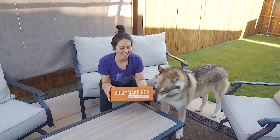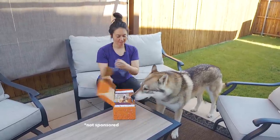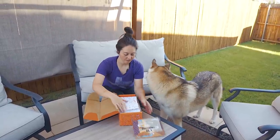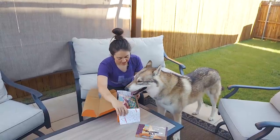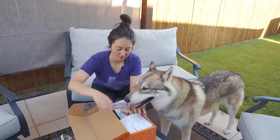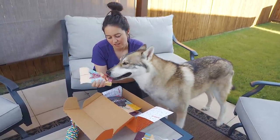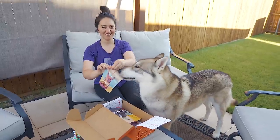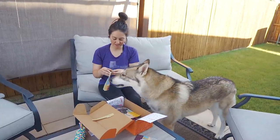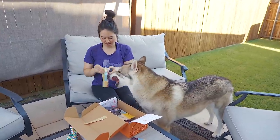So each month we get Merlin's box of treats that he loves from Bully Makes. Are you ready to open it? Oh yeah. They have fun little inserts that talk about our order. What did you get? What is this? He's usually wanting the treats first. So let's go ahead and open these treats. Oh my goodness, it says French Toasties. It smells so good. And he usually gets it all slobbered up so I can't open them. These are so fun.